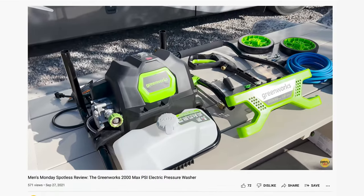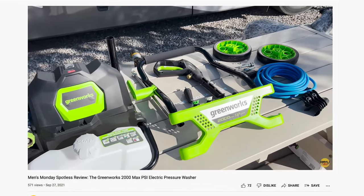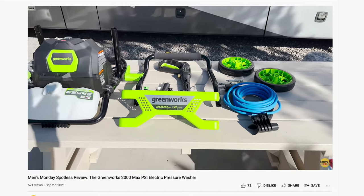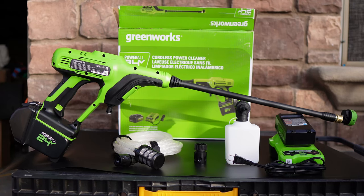We're big fans of Greenworks products and we actually covered their 2000 max psi pressure washer last year. While it may sound like we've taken a step down power-wise with the 600 psi model, that's not the case at all as you'll soon find out.